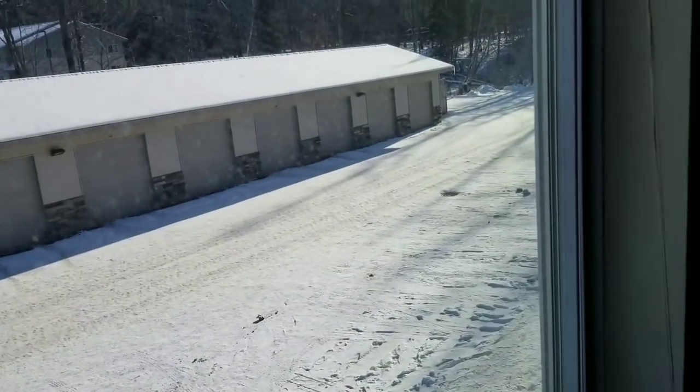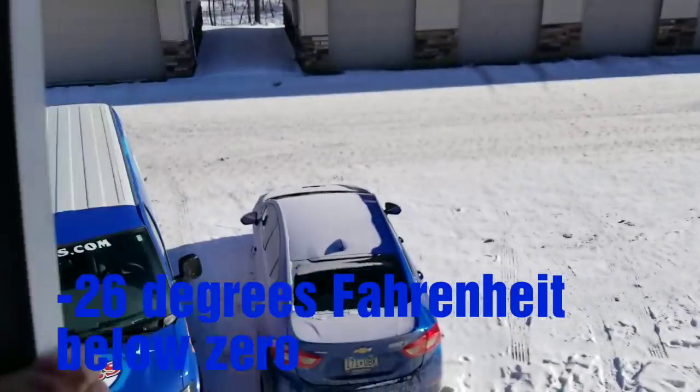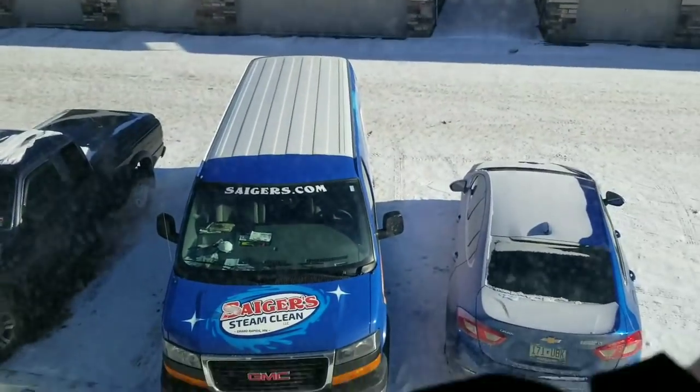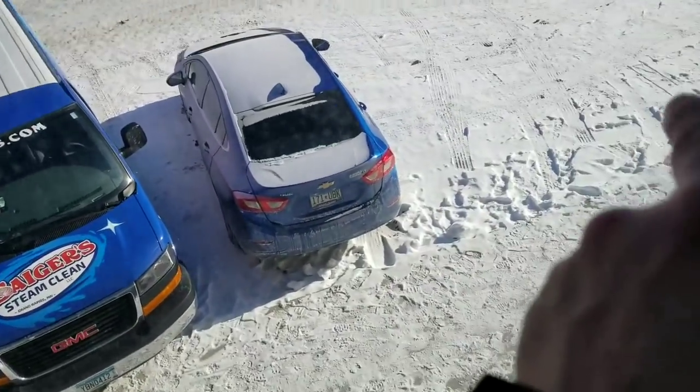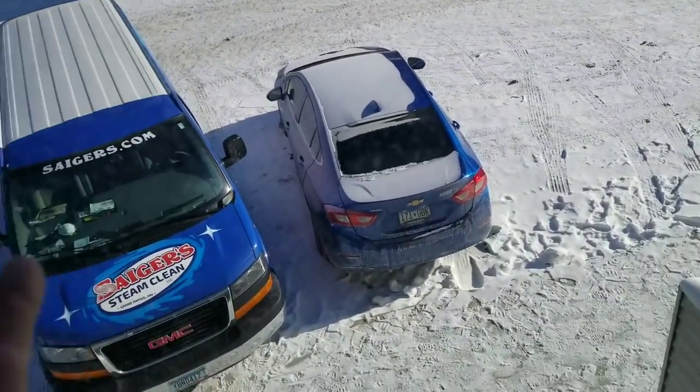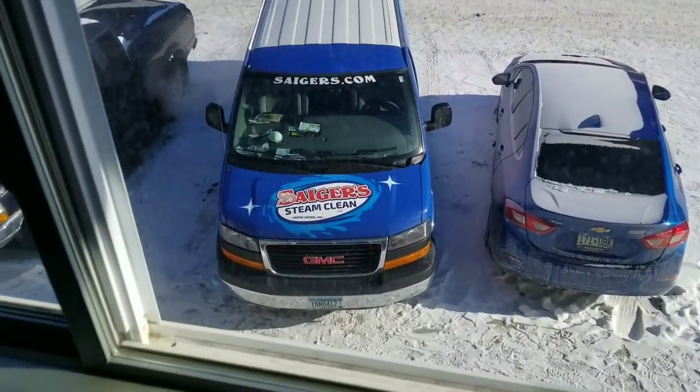It's 26 below zero out there. This is the only window in this apartment I could get open out of all three. I'm gonna be tossing my hose out there and move my van over to that side — thankfully I got an opening and I can make it work.